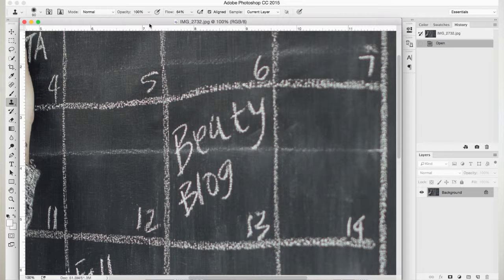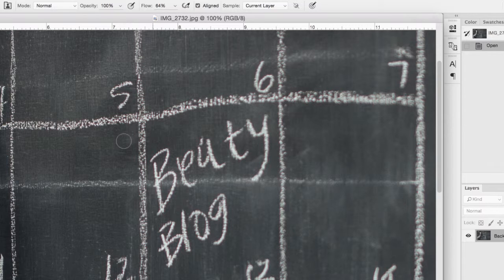As far as brush size goes, you want it not too small and not too big — keep it at a perfect medium size depending on what you're cloning. It says 'beady' not 'beauty,' so we're going to clone that out. Opacity and flow — the more you play around with the cloning tool, the more familiar you'll get. Opacity is basically how transparent you want it to be; you can lower it to fade things in. Flow is the speed. If you really want to blend things in, keep your flow and opacity kind of low.